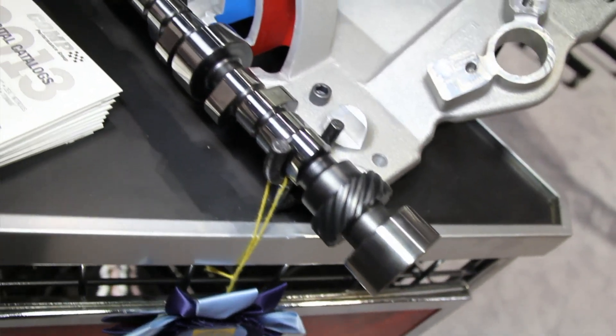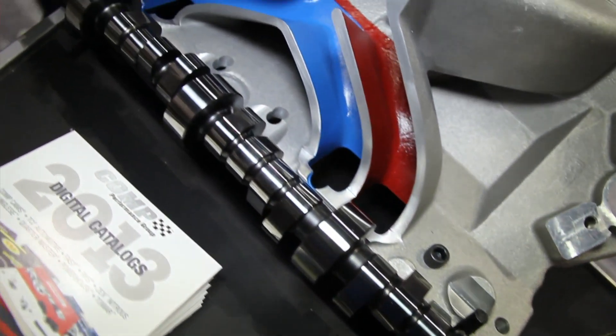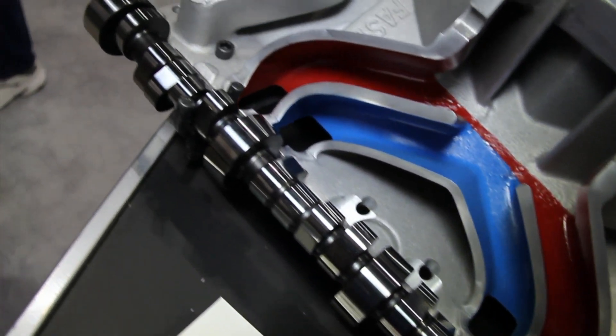They're getting what we've paid thousands and thousands of dollars for, and now we're able to transfer it to them. This is not your average everyday camshaft — there's a lot of technology behind this. If you've got any questions, you can call our tech line Monday through Saturday at 800-999-0853, or check out the website at compcams.com.